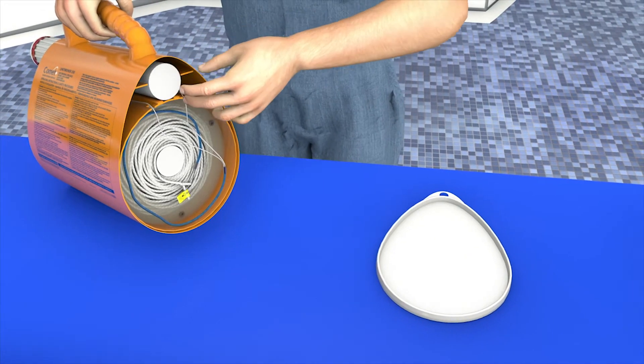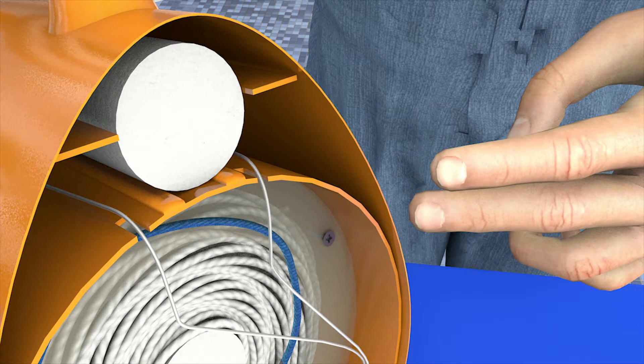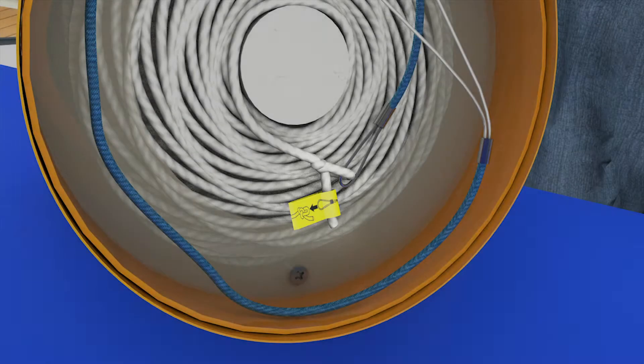Then push the white polystyrene stopper firmly back on top of the new rocket as far as it will go. Make sure that the knot on the pull jack wire will not hinder the rocket when firing.